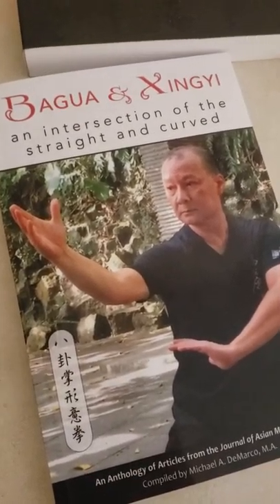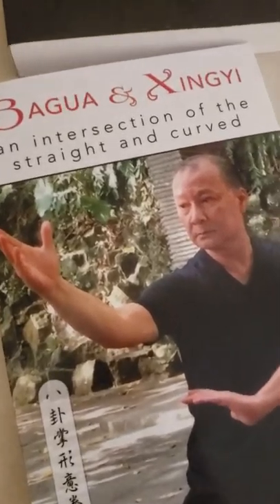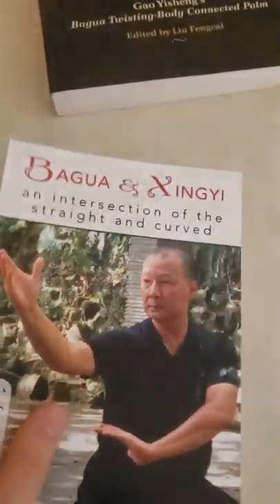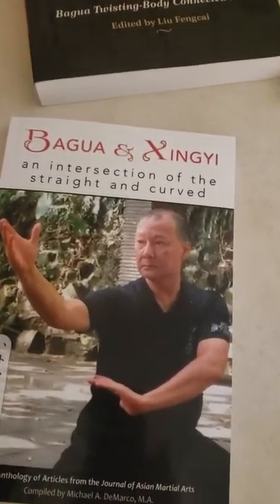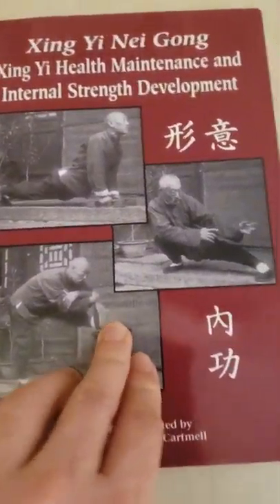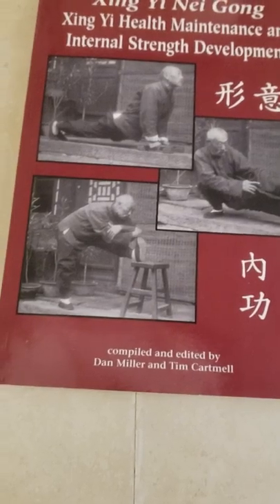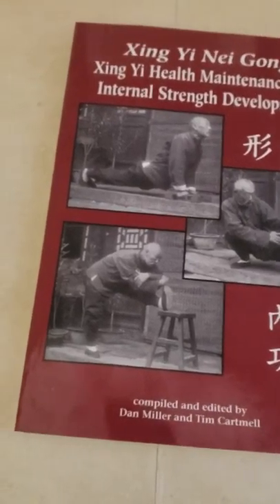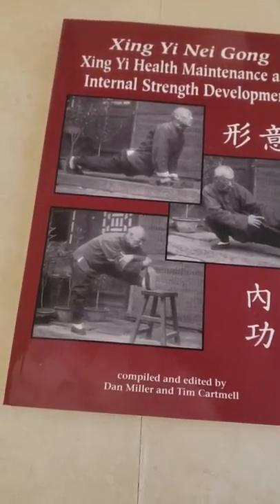I don't personally practice Bagua or Xingyi — I've just been trying to read as much as I can about them — but I really enjoyed this book and highly recommend checking it out. Whether you're a beginner or an experienced practitioner, you'd probably get something out of it. Next I'll be reading 'The Cheng School Gao Style Bagua Manual' and then the 'Xingyi Neigong: Xingyi Health Maintenance and Internal Strength Development' book, and I'll probably share some stuff from those as well.